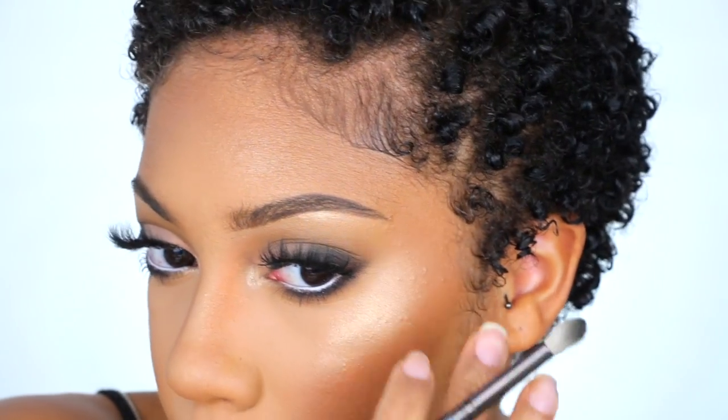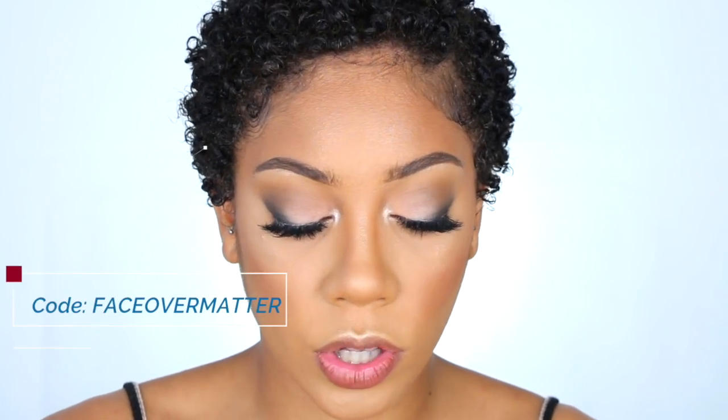For the lips, I'm going to use my favorite lip pencil right now — the NYX Lip Pencil in Urban Cafe. Then I'm adding my Southern Beauty Liquid Lipstick in Stay Humble. I do have a coupon code for you guys down below if you're interested in purchasing.